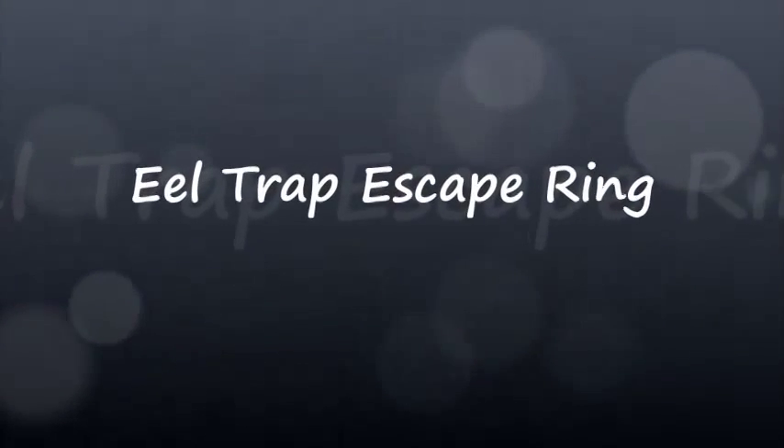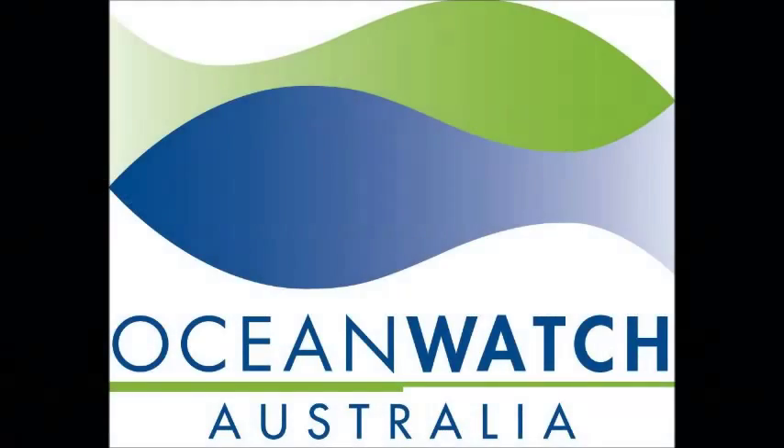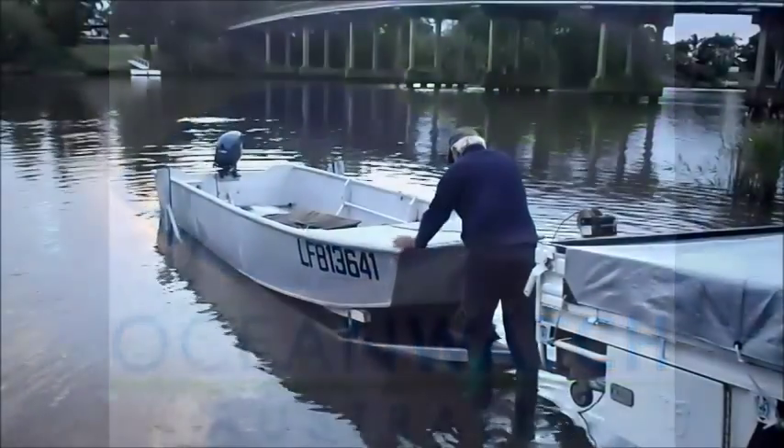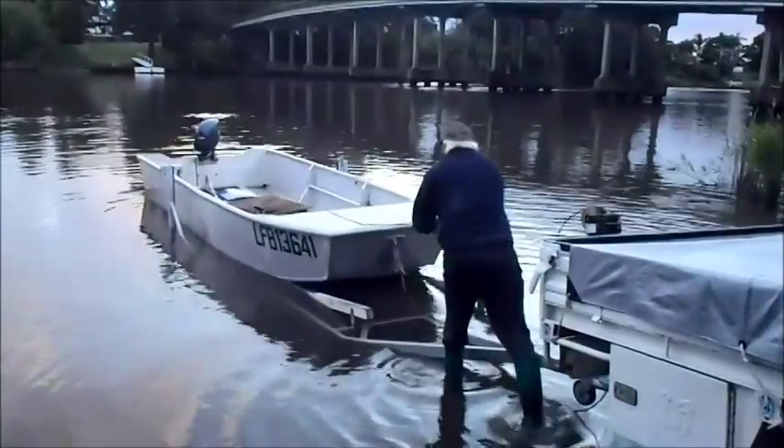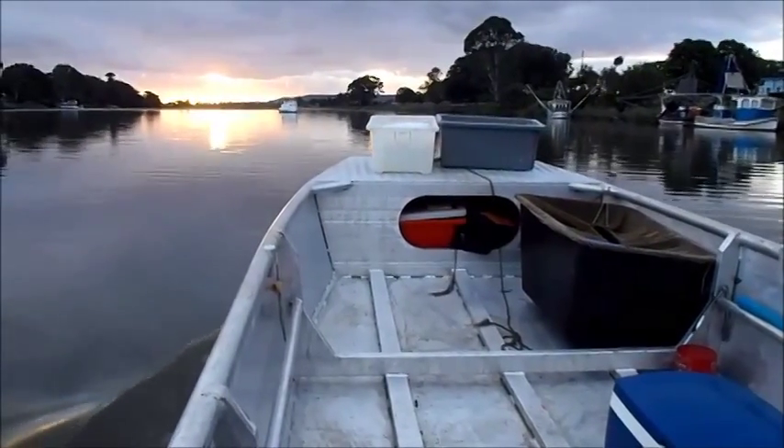This is a video developed by Oceanwatch Australia to demonstrate to professional eel fishers that by incorporating escape rings into your eel trap, you can reduce the amount of undersized eel caught. This is good both for the environment and the fisher by reducing your time spent handling and sorting your catch.